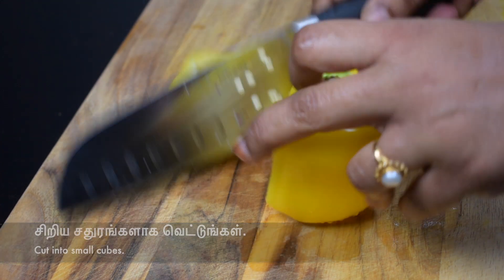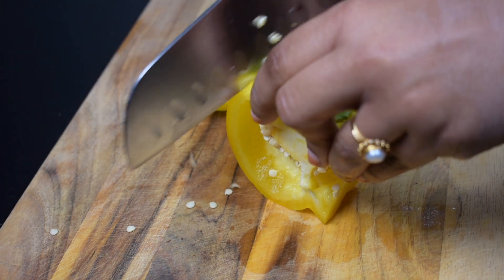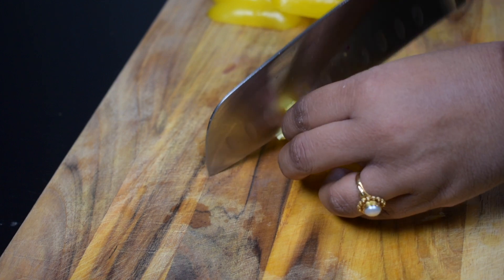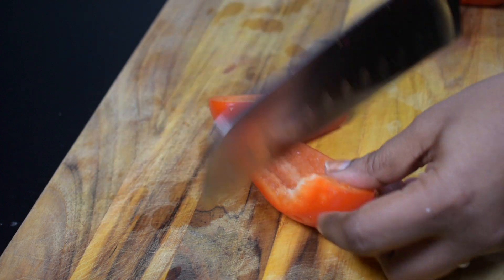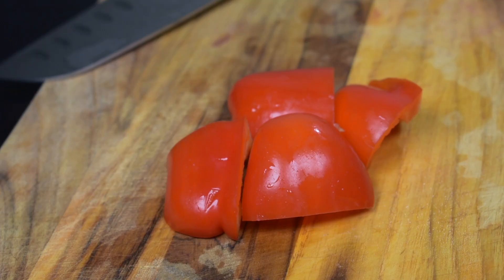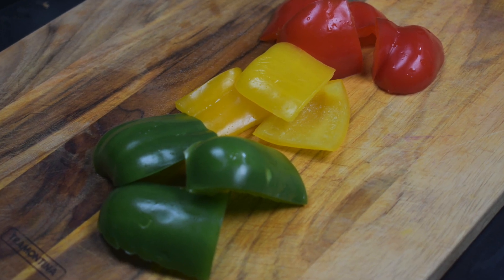The pan will be cooked. I'll add to the pan. This is a batter. I'm going to stir. I'll add the pan.